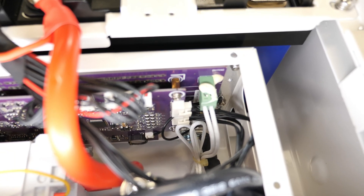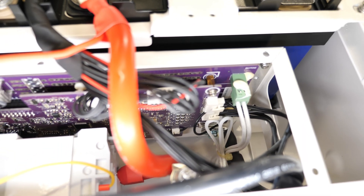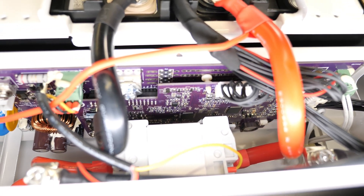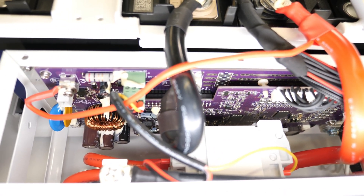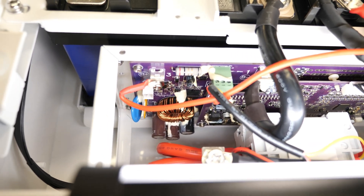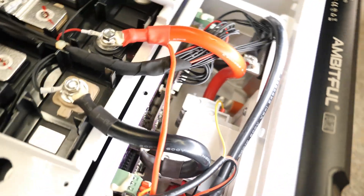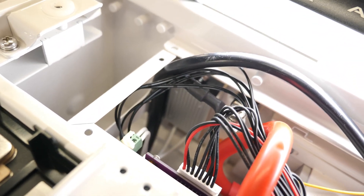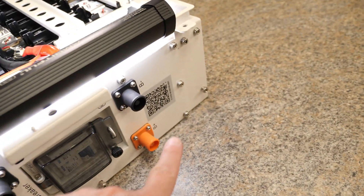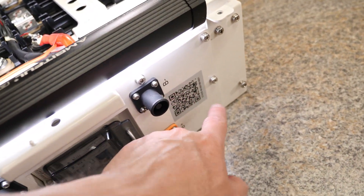I'm trying to get a closer view of the BMS. There it is — it's purple and it's a 16S 100 amp BMS. And one other thing I noticed: it has a pre-charge resistor right there in the center, on the back side of the front panel, roughly right behind where the QR code is.